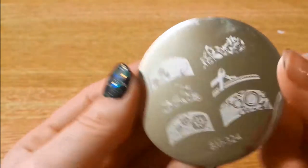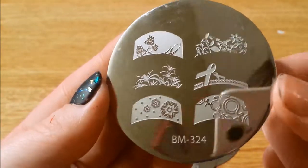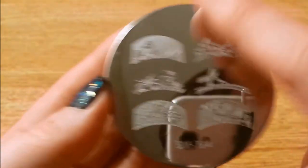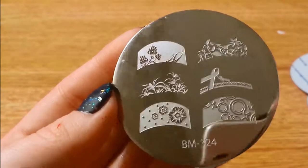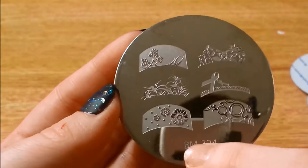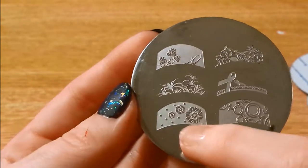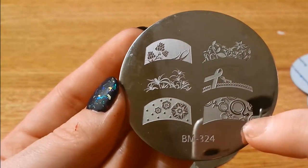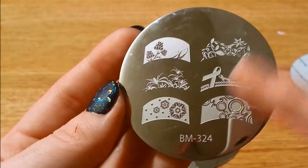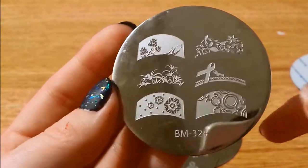Here is 324 — these are designs for French tips, that's why there's only these little bitty designs. We got some flowers, a snowflake pattern, some gender signs — boy, girl, stuff like that — and the breast cancer ribbons of course.